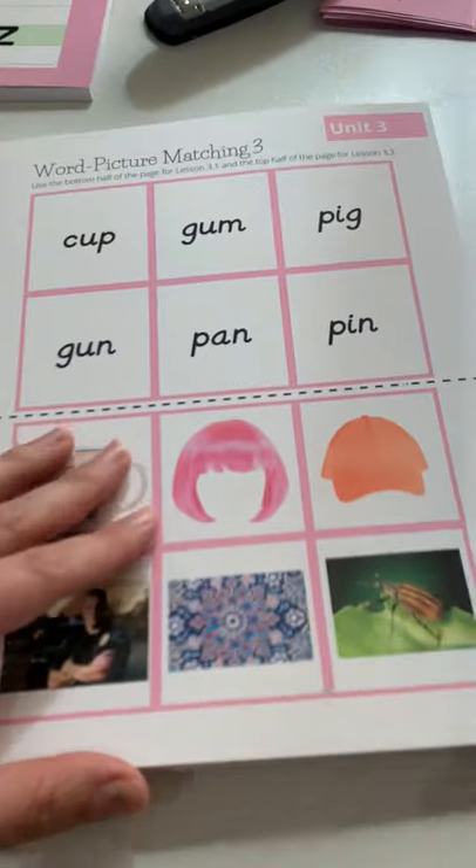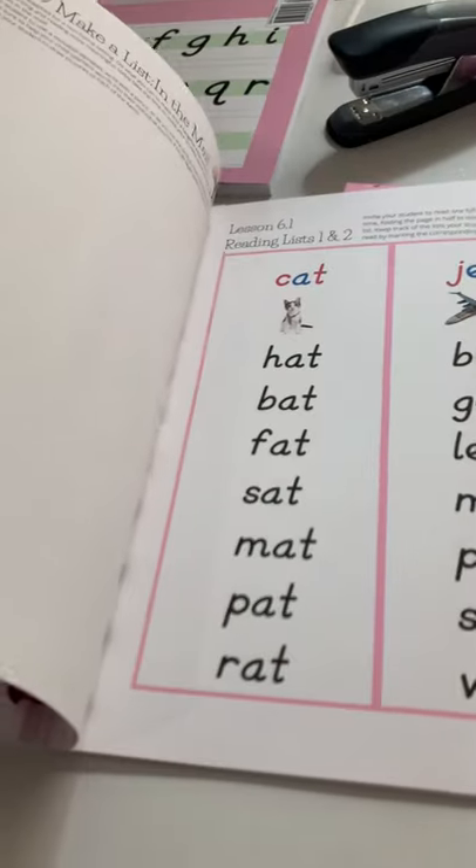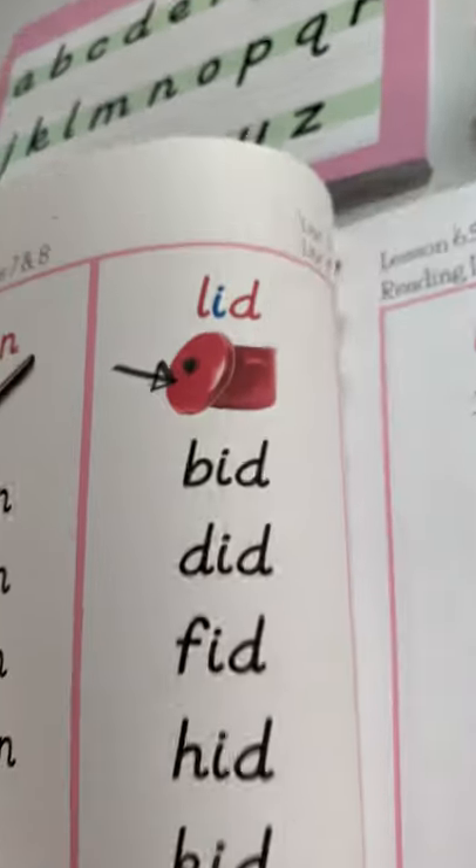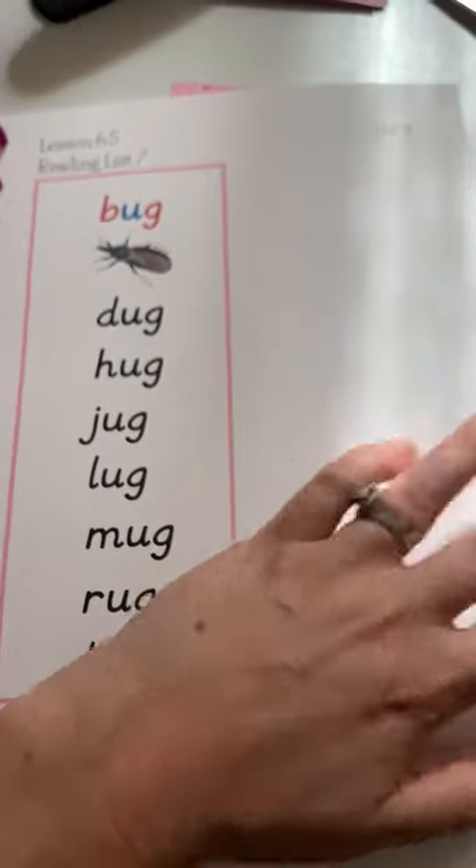We have another draw and write, another list-making activity, and then more of the same — it just gets a little more complicated and difficult. We move into reading phrases in the booklets instead of single words. Then we have our reading lists: there are nine reading lists for rhyming words with check marks for each list, so you can assign one per day. Your child may be interested in reading all nine in one sitting — if you're following the Montessori philosophy, you may do one and be done, or you may do all nine.